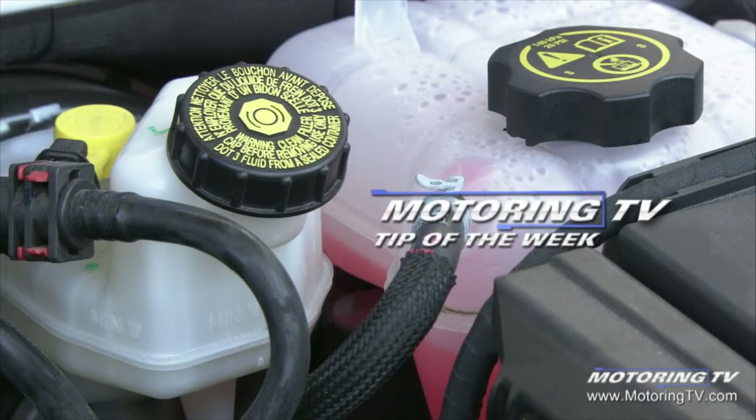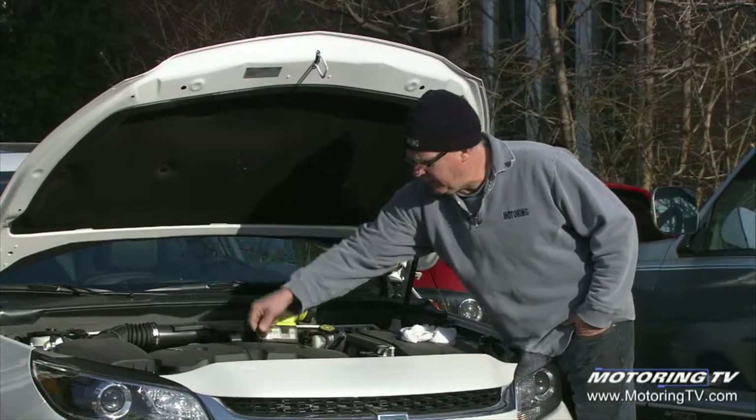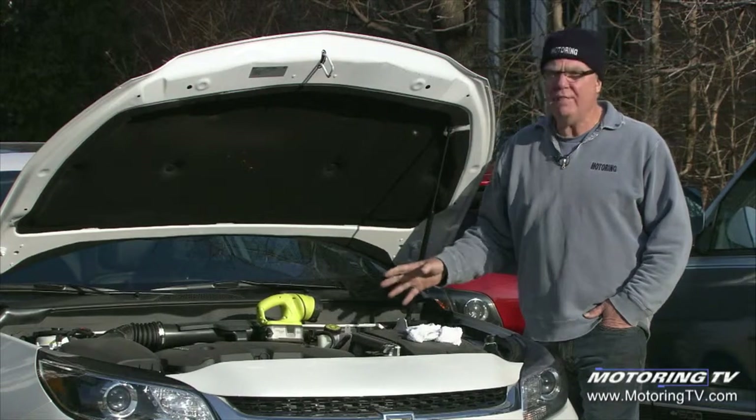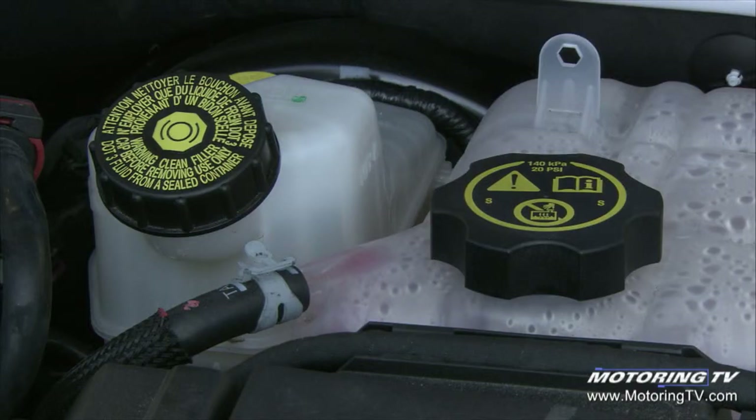Our motoring tip of the week concerns checking many of the under-hood fluid levels of your vehicle. Engine oil and transmission are typically checked with a dipstick and it's pretty straightforward. However, brake fluid, rad coolant, and in many cases power steering fluid levels are often checked with the semi-transparent containers that you actually add the fluid to.